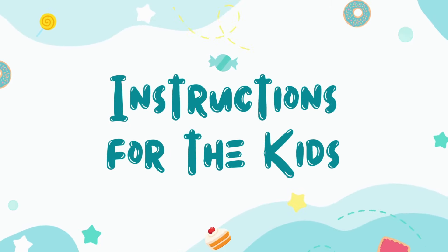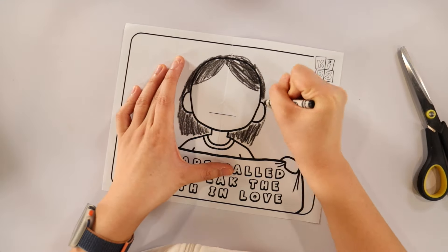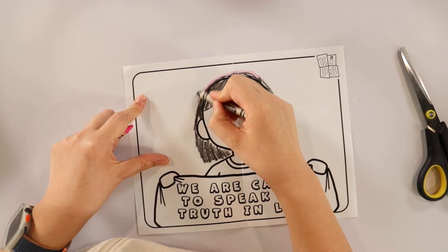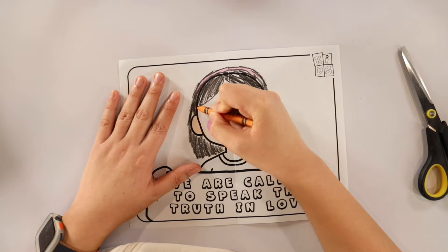During the service, all the kids have to do is decorate their pop-up card. They can do this by drawing a face and some hair on the blank face, and they can color it in any way they want. You can even give them stickers for added decorations.